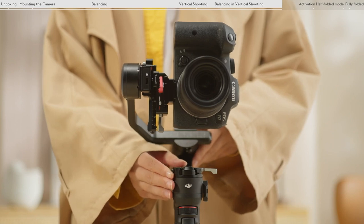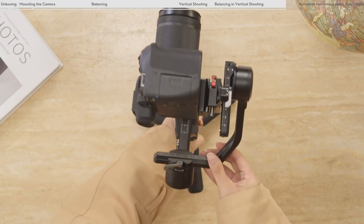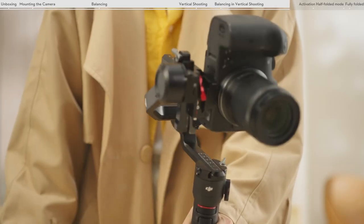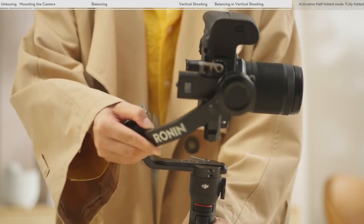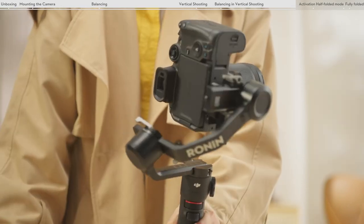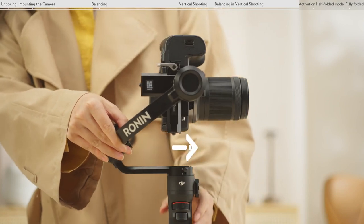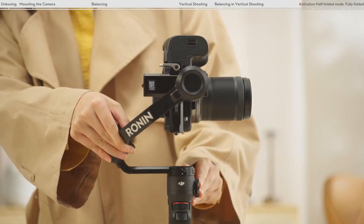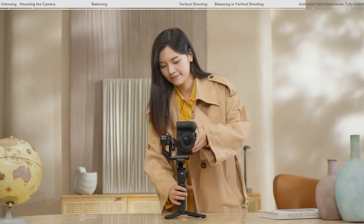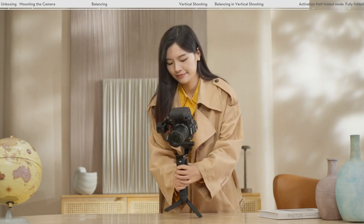Unlock the pan axis and loosen the lever on the pan axis. While holding the grip, tilt the gimbal forward and rotate the pan arc until it is parallel with you to check the center of gravity. If the camera lens rotates to the left, move the camera to the right. If the camera lens rotates to the right, move the camera to the left. Tighten the lever on the pan axis. The pan axis is balanced when the pan arm maintains parallel with the level surface while the grip is tilted. The gimbal is considered balanced when the camera mounted to DJI RS3 Mini remains steady at whatever angle it rotates to on all three axes.